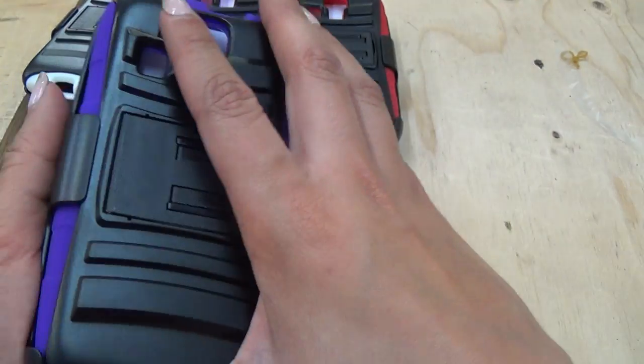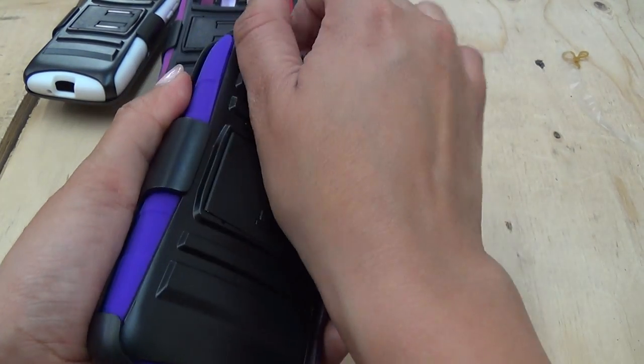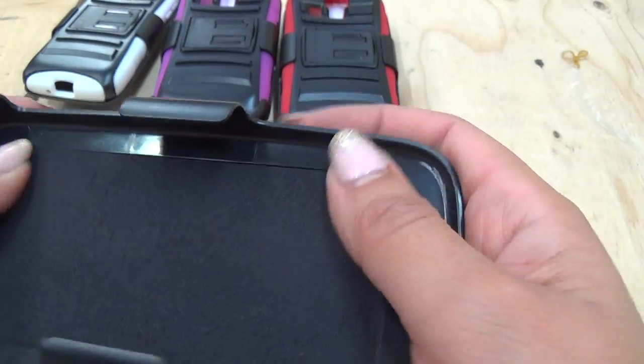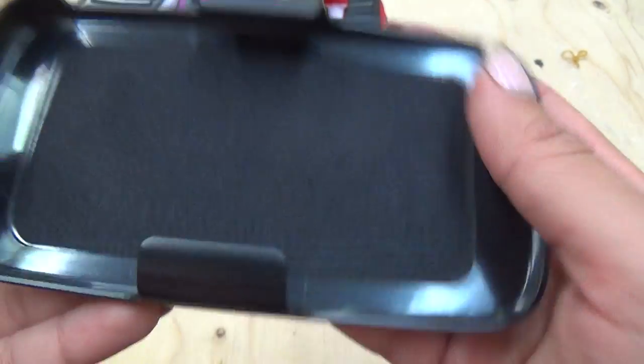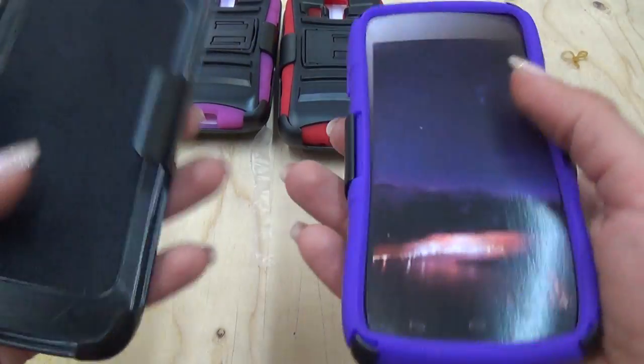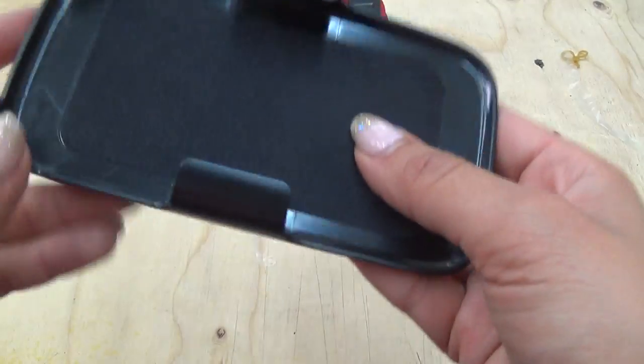Right over here, you can slide this off, and this part right here is made out of this soft material. This is so when your case is actually inside, your screen's not going to get scratched — so this just helps protect the screen.